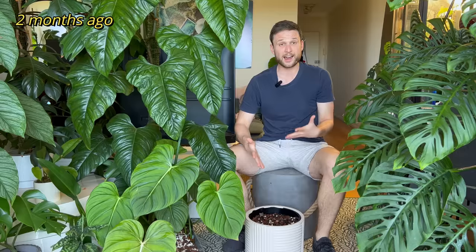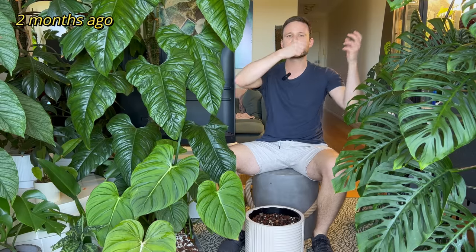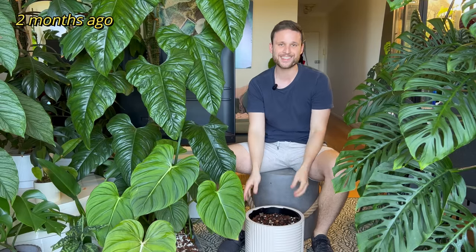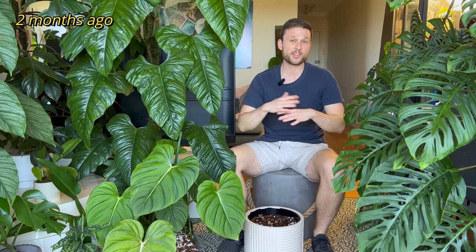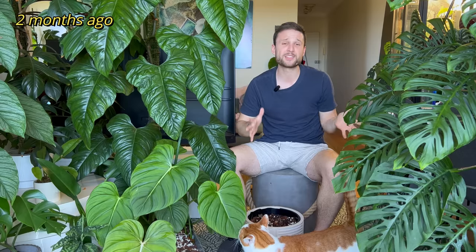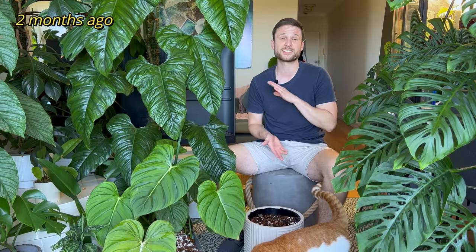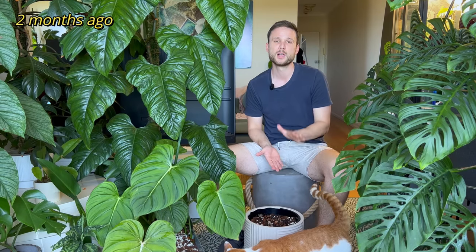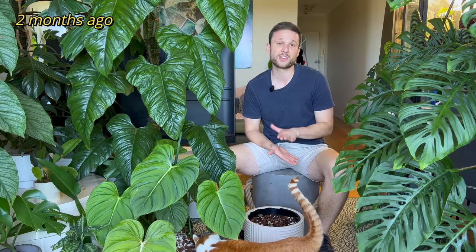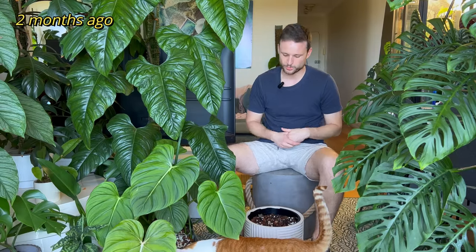These climb like a sweet potato vine. So they're going to send out runners and they're going to try and attach to anything that they can attach to. So if you have this in the greenhouse, they're going to start attaching to other plants. They started attaching to my blinds, my curtain — like everything. They're honestly going to attach to anything. It absolutely does not need a moss pole. It's not an aroid and it doesn't have aerial roots that could take advantage of a moss pole.